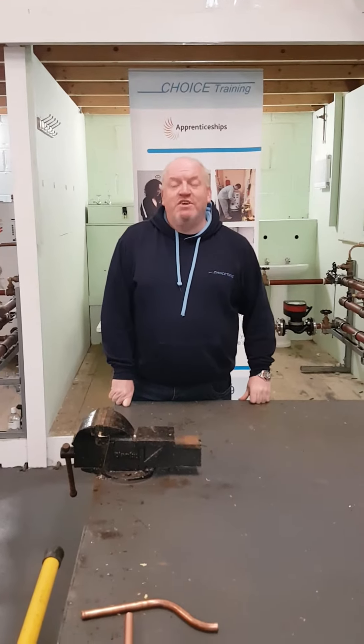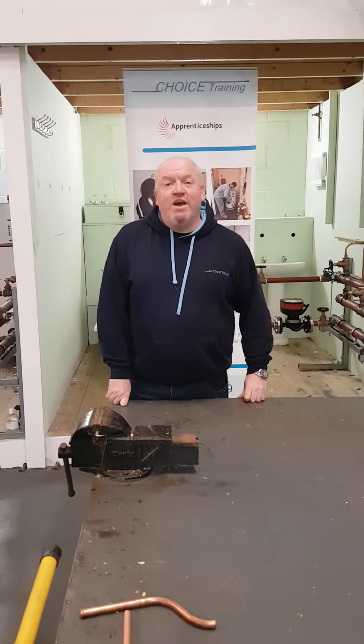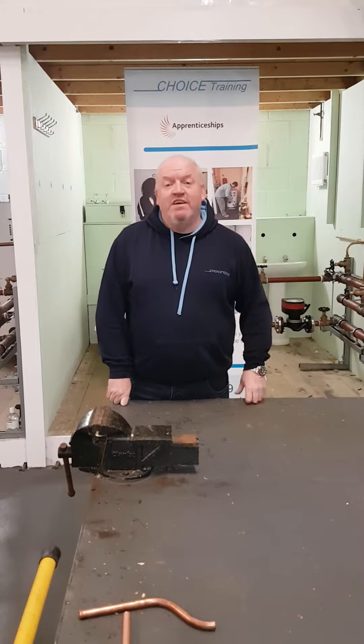My name's Dave, I'm a lecturer at Choice Training, I'm teaching Plumbing. I'm going to show you how to do a 90 degree bend on a Helmour bender to an accurate measurement.